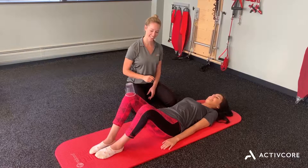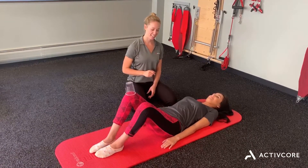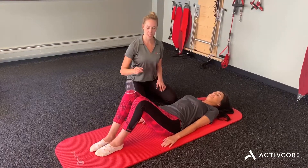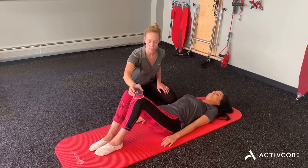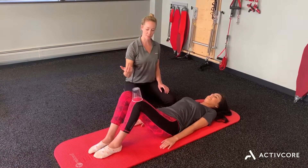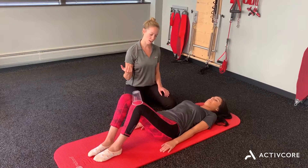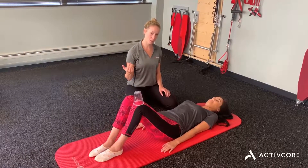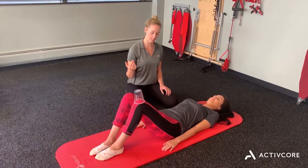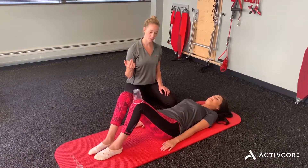Good, do that side again. Good, nice job. So you can do about 10 on one side and then go ahead and switch — see if we can get that to balance. And let's drop to the other side. Good, a little wobble there. You're doing a pretty good job of keeping that pelvis steady. Very good.